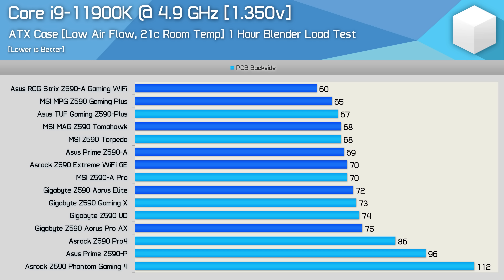Quite interestingly, ASRock has managed to achieve the opposite. The Pro 4 wasn't very impressive at all, somehow peaking at 86 degrees in this test - and while that's technically a pass, it is a very poor result. Yet, using virtually the same VRM, the Z590 Extreme Wi-Fi 6E ran an entire 16 degrees cooler. Both boards used the same Vichet SIC654 power stages, with the only difference made to the cooler and the inductors - at least as far as I can tell, there could be some differences with the power plane.